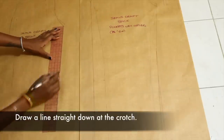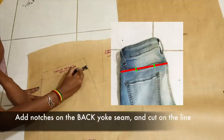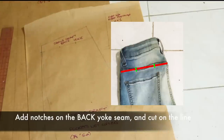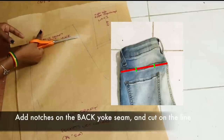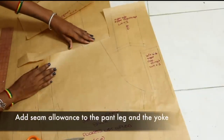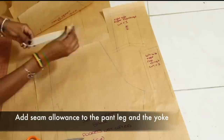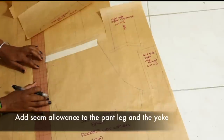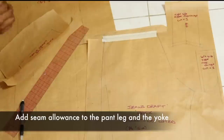Here you're going to see how straight I actually drew the original line — I did that really quickly but I did it straight down. So now I'm adding notches by the back yoke and the pants. You add those notches because you're going to cut it and separate it, so you need to know how to line them up when you're actually sewing the pants together. I'm just sticking extra paper there and taping it onto the original pattern, because this is the seam allowance that we're going to add back to the top. We're going to do this process again to the bottom of the back yoke so we have enough paper for seam allowance.